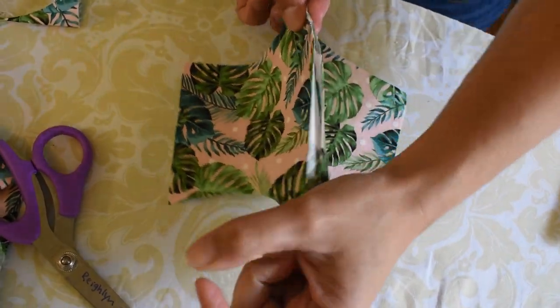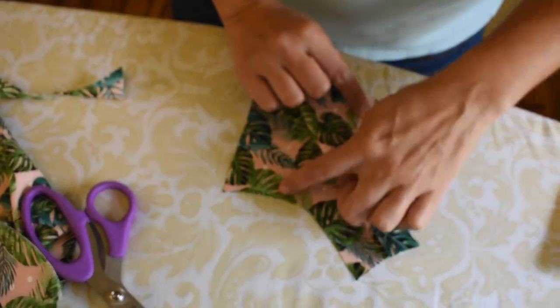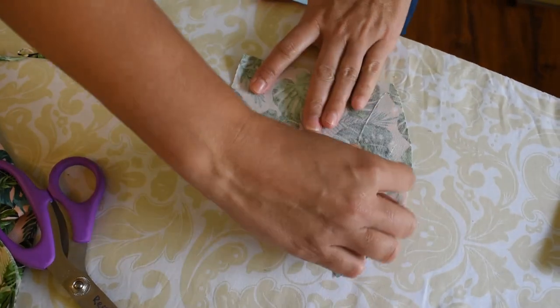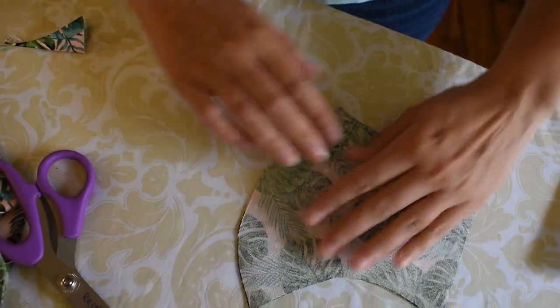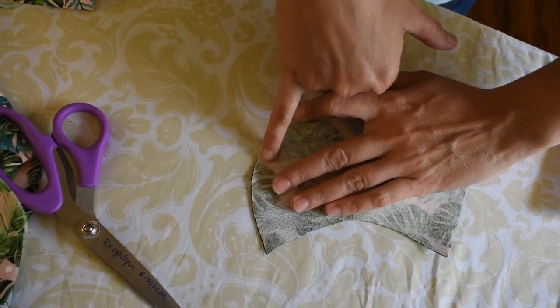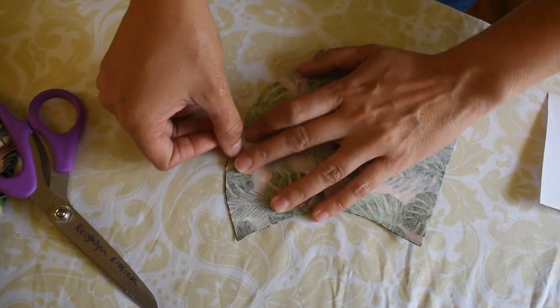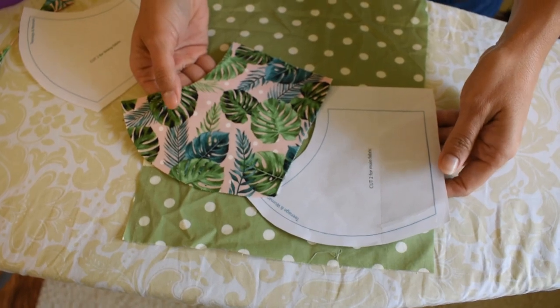Once they're sewn together, put right sides together — you'll have your outsides facing in. You can pin this so they don't get separated and just run your sewing machine right along the edge, about a quarter of an inch.